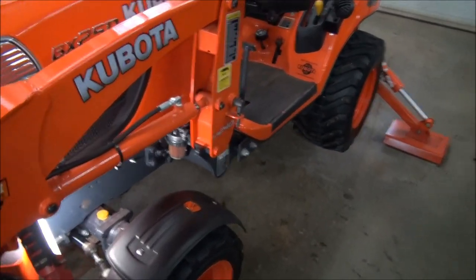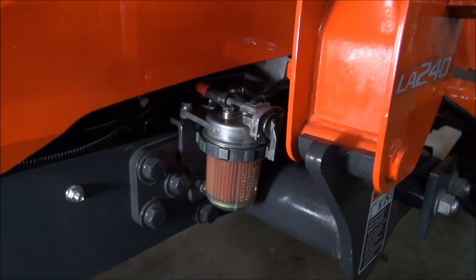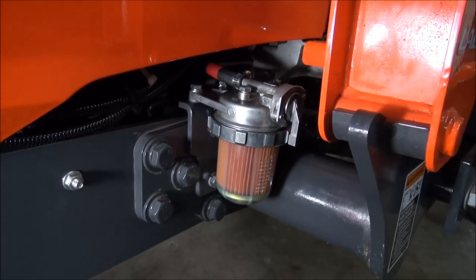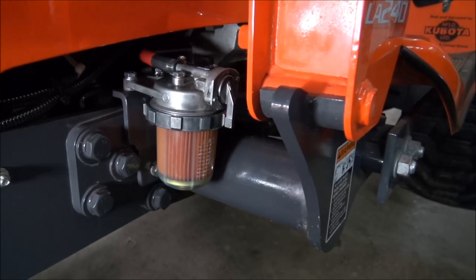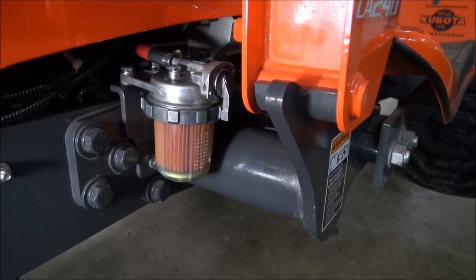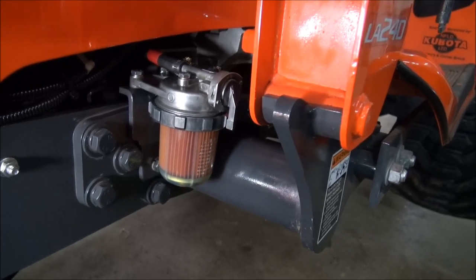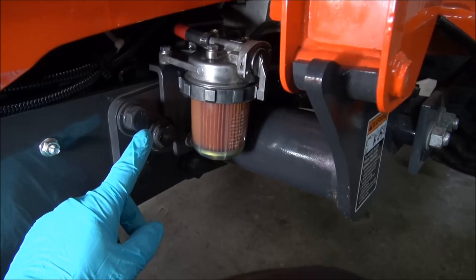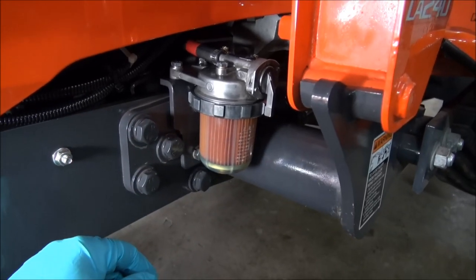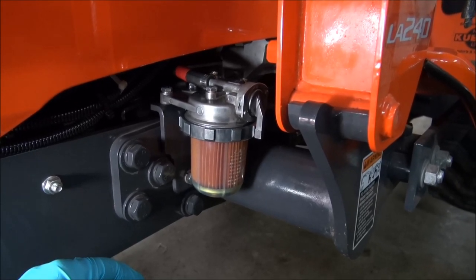Let's have a look and see what we're in for here. There's our new filter, looking nice and pretty and tucked away, but it really should have a guard around it. If hindsight was 20-20, I would have made allowances for a guard, but I didn't. The easy thing to do here would be to make a guard to come up and hook onto these bolts and go across that way, but if you've been watching any of the videos, I've got a tendency to take the long way around.